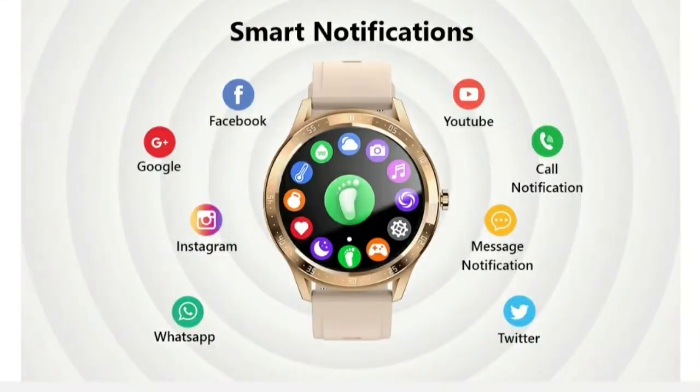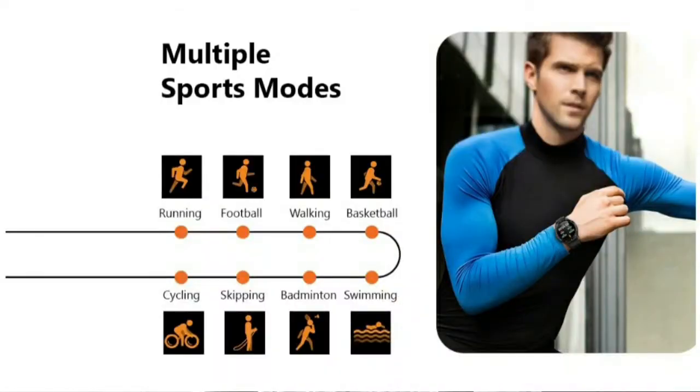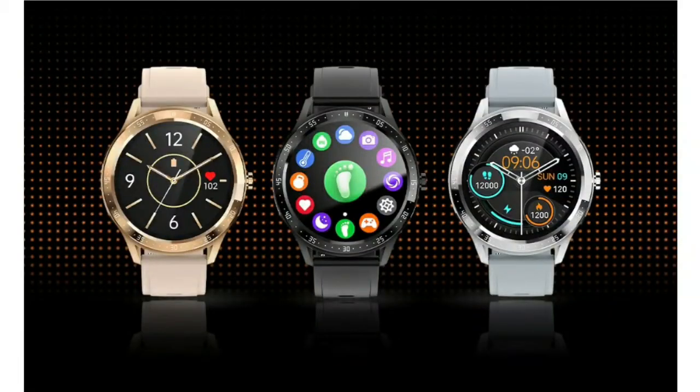We have smart notifications on this watch — if you have a message, you can check it on the watch display. You can also check weather reports. There are 8 sport modes, and color options include black, white, and gold.